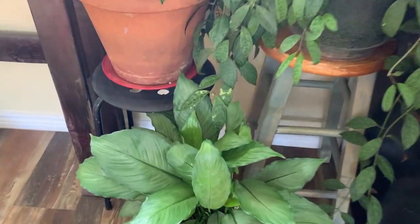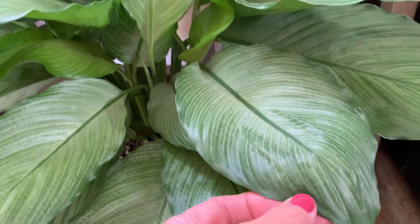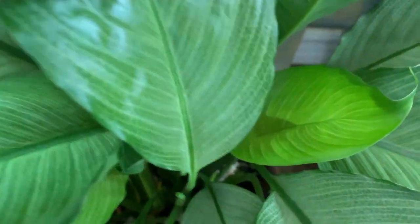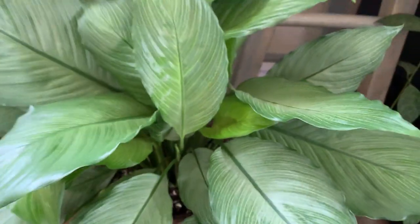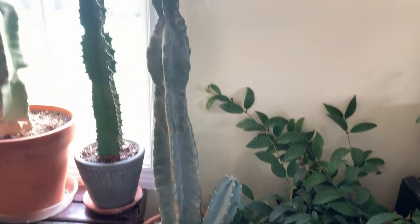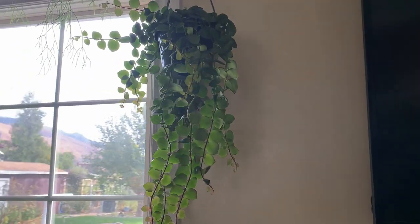Right here is a Spathiphyllum platinum mist — a peace lily. I really like the striping on the leaves of this one; it's beautiful. This is a pretty new one and there's a new leaf coming in. I like how full it is.